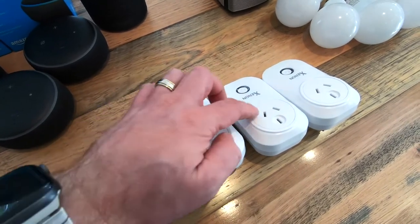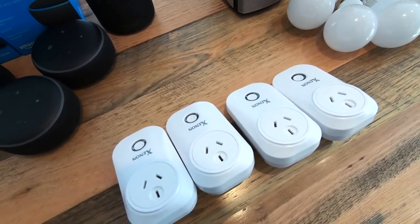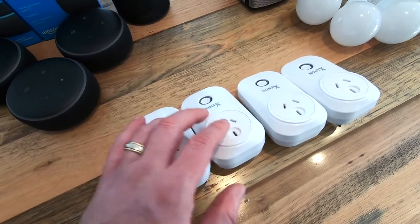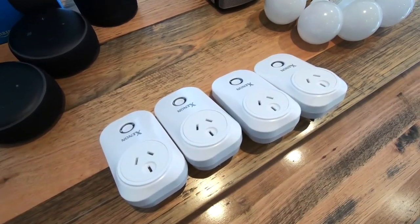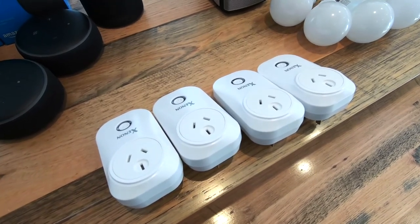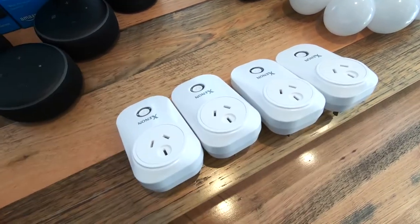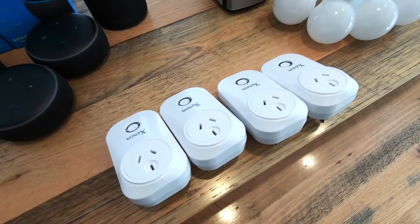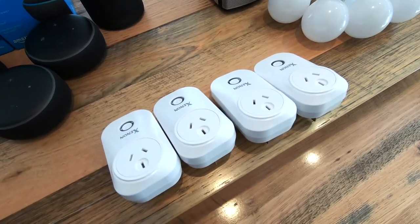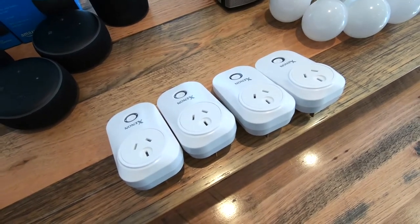Essentially you just run a device into these Wi-Fi power plugs, and then you can enable on and off features through your Echo devices, through Amazon Alexa, around your entire house. You can have power boards running into each of these. Sometimes you may want to power up a different light or a number of things in a room at once. You can set these with schedules to turn on and off at specific times, and also turn them on and off by speaking. For example, if you've got a large entertainment system, you can set these to turn off at night and back on in the morning, so overnight you're conserving power, which can be helpful on your energy bill.